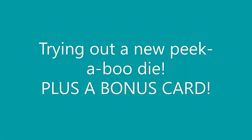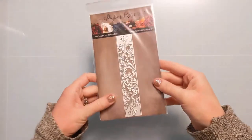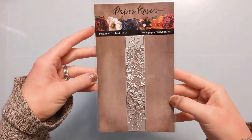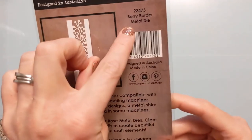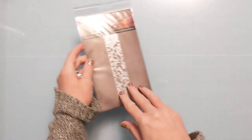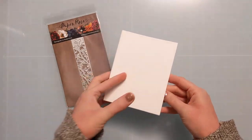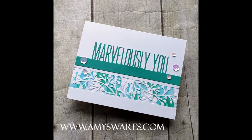Hi crafters, Amy here. Today I'm going to try out a new-to-me peekaboo die and show you a bonus card, so be sure to stick around to the end. This is a new-to-me die from Paper Rose — I call it a peekaboo, though I'm not sure of the official name. It cuts out pieces of your cardstock in sections without cutting around the outside perimeter. Here's a photo of the first finished card I'm going to make.